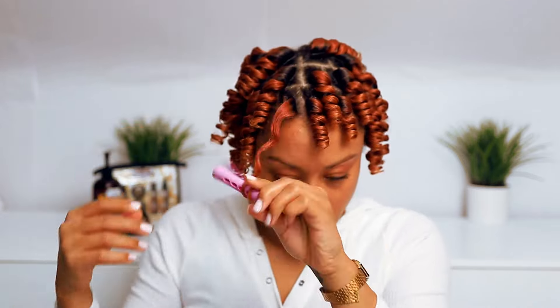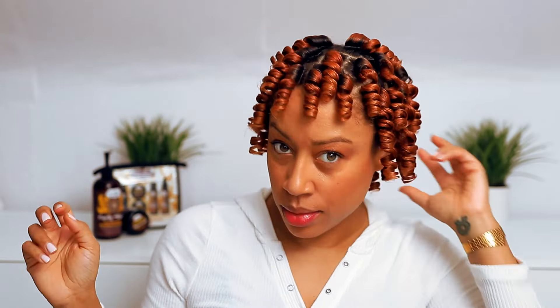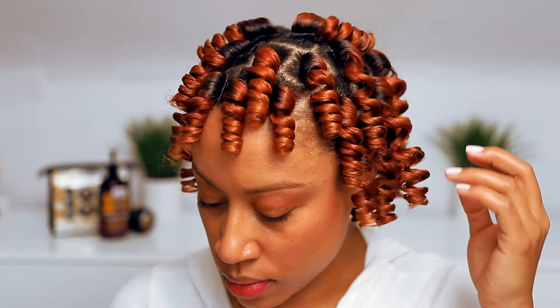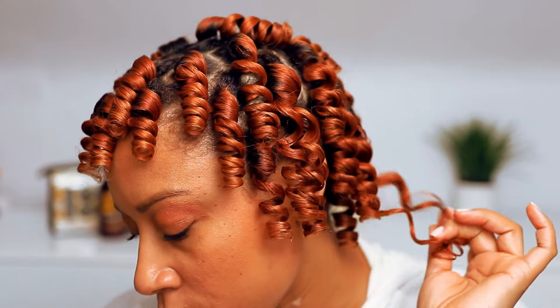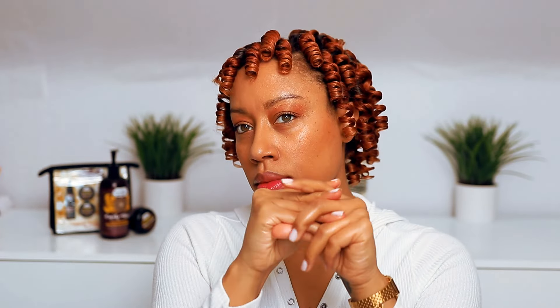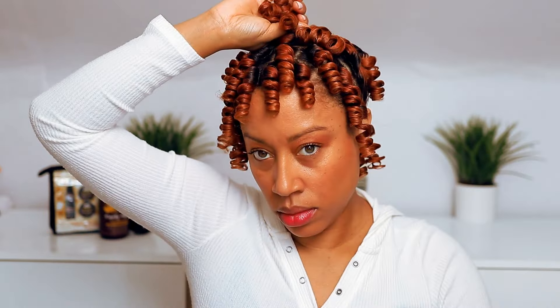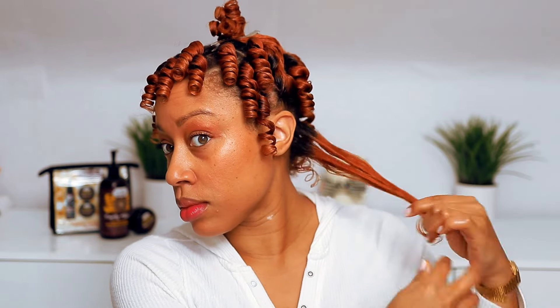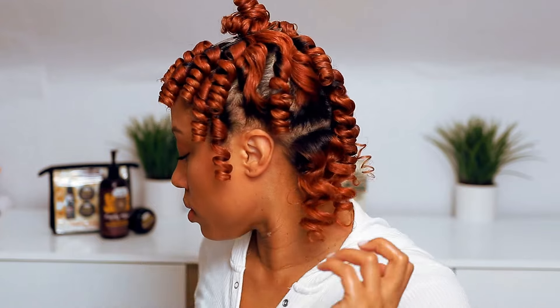With every rod set I do, I'm always still amazed at the definition I get — that's why it's so important to take your time and not rush through. All your curls will be uniform, and the results will speak for themselves. Look at that moisture and shine! This is why I love using Super Curl — the almond oil, shea butter, and vitamin A all put much needed moisture into your hair, along with the aloe vera in the Curly Magic. You get moisture locked in and won't have to reapply product, which is why this style is great for giving your hair a break for at least a week.